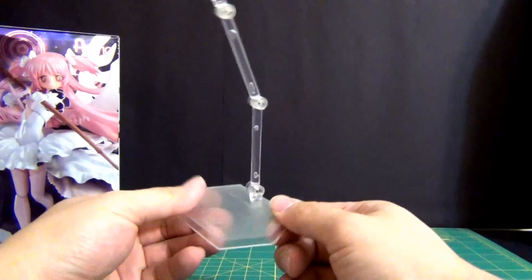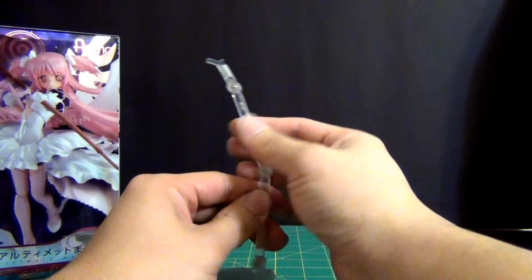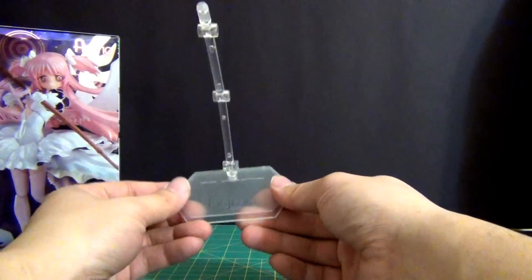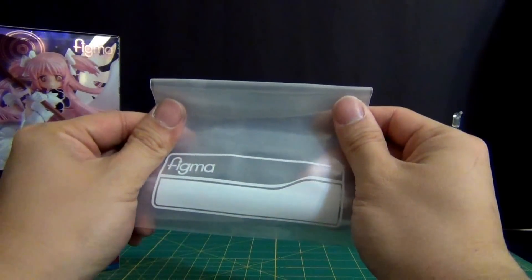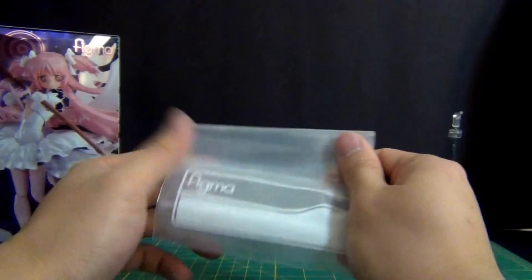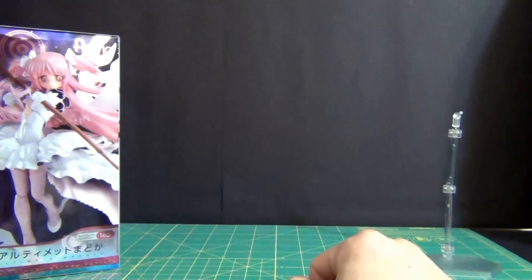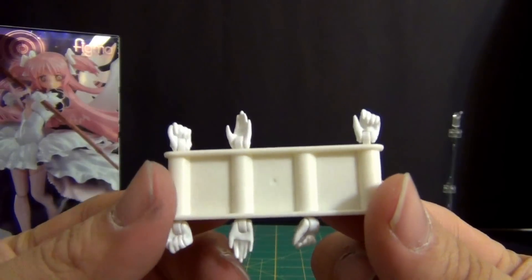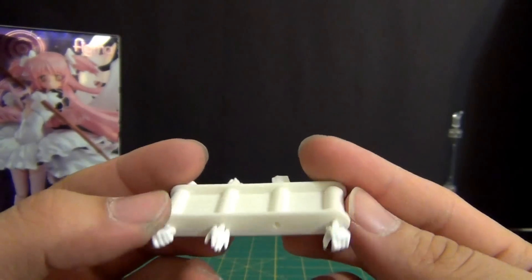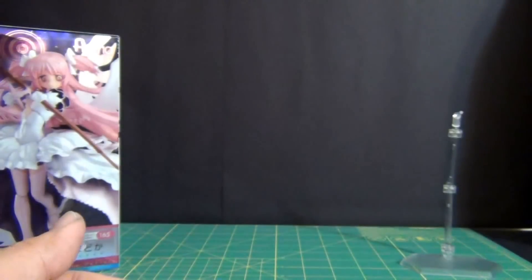Every Figma you will ever purchase always comes with this awesome Figma base display stand. I wish SH Figuarts did the same, but they don't. You also get this nice little baggie where you can store all your accessories, especially if you don't like keeping the boxes. I personally will be holding on to the box. Another standard with Figma: you get your rack of hands — all different types of hands you could possibly want. You see this little peg that goes into the hole, and you have a nice way of storing your hands.